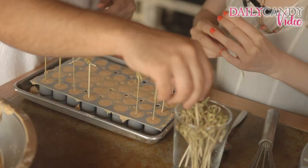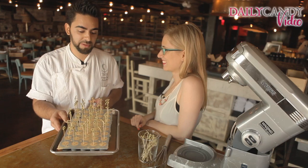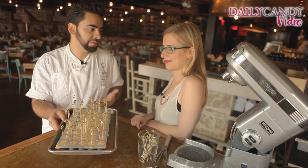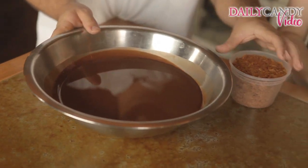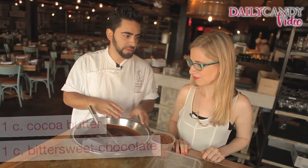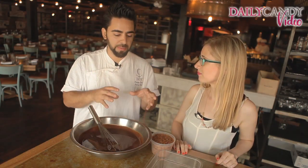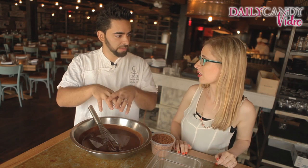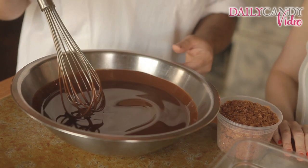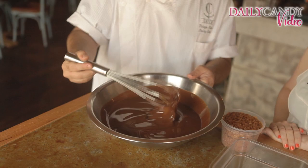Next step is putting in the skewers, then we're going to pop them in the freezer. They're going to set up within four hours — you can pop them out, dip them in chocolate, and good to go. For the chocolate dip, we use about 58% chocolate, which is kind of like a bittersweet or semi-sweet, and we add the same amount of cocoa butter. You melt them in equal parts, mix them, and you have a nice thin chocolate — almost like a magic shell, real thin and crisp around the mousse.